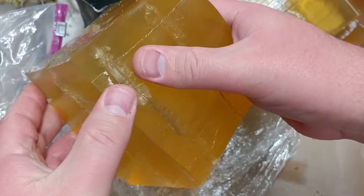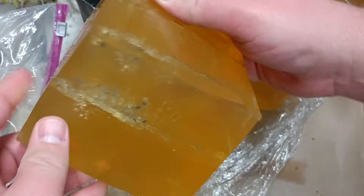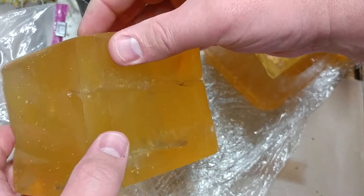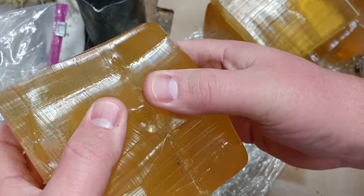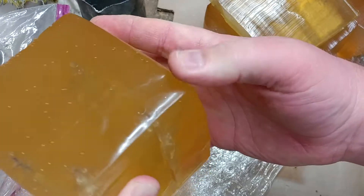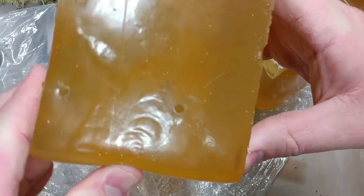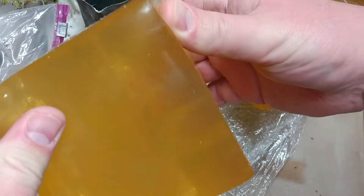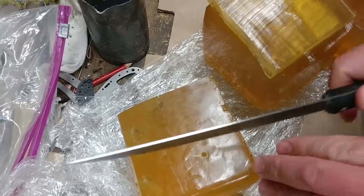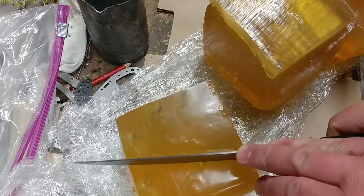You'd hurt somebody with these. You can see they dragged denim all through — these rounds will overcome a clothing barrier. There's one of the better gel shots here, and here's another one. I think this one's probably the most outstanding — let me cut that open straight down the middle and show you the two halves.